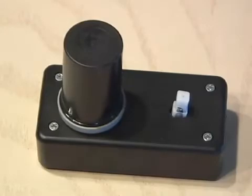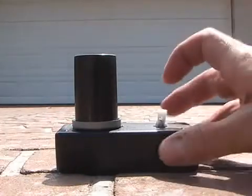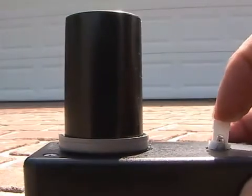Now let's take it outside and see what it does. Shoot one blast of the breath freshener into the 35mm cannon, quickly seal it over the top. It shoots about 25 feet in the air. It's portable enough that you can take it with you. That's how to make an explosive film can cannon.